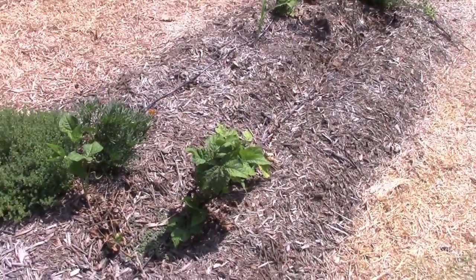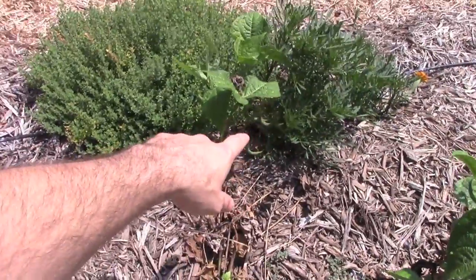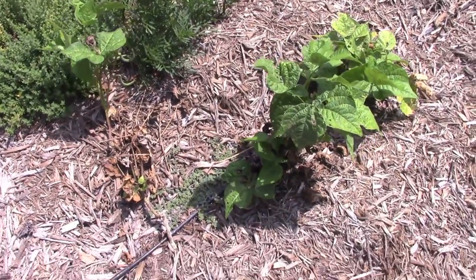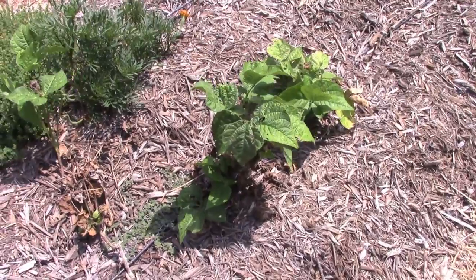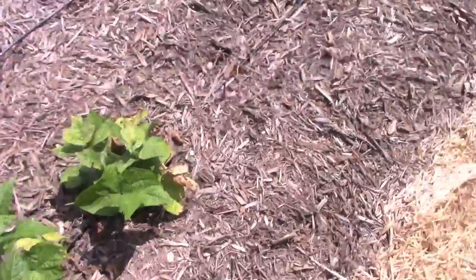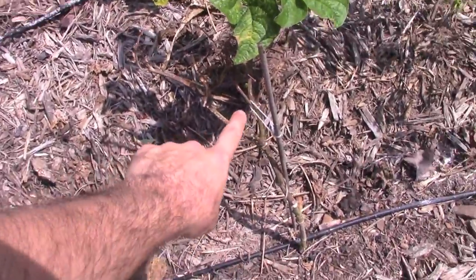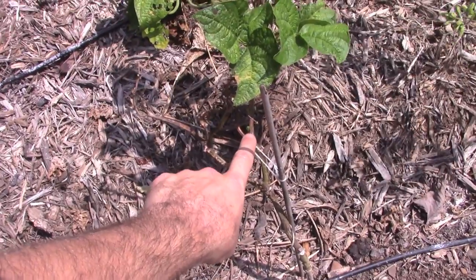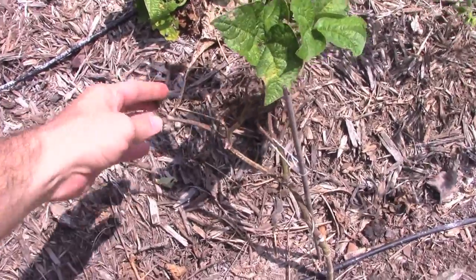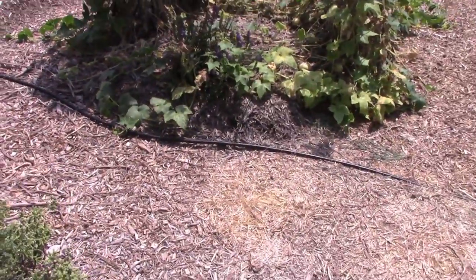These beans are trying to hang on — they never really did well. We've got a few on here which is nice, but the leafhoppers have really devastated these. These beans are actually pretty hardy because these leafhoppers are nasty. You can see the damage that they do — there's actually one right there, that little green guy. They're just chomping it up pretty good and they're really, really difficult to get rid of.